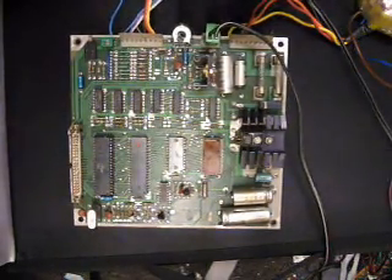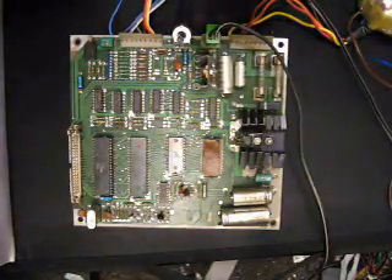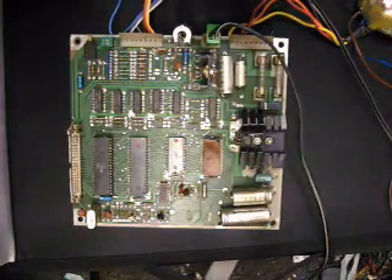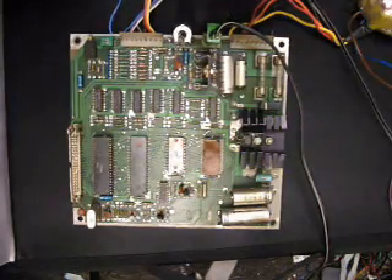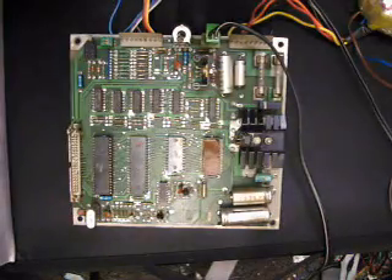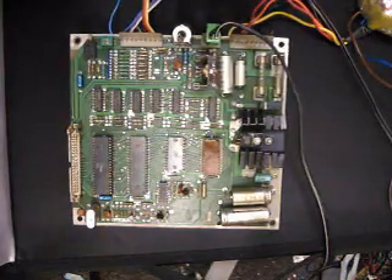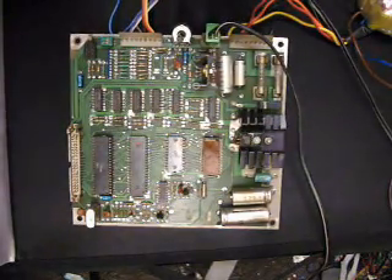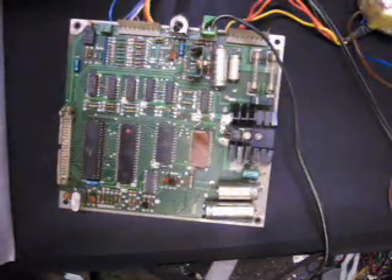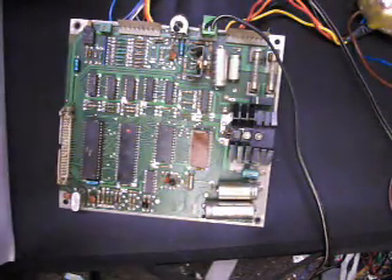That's not all. It seems to use some form of FM synthesis rather than the Yamaha MIDI chips which were used in some games.